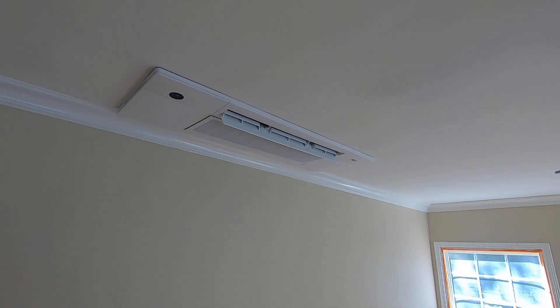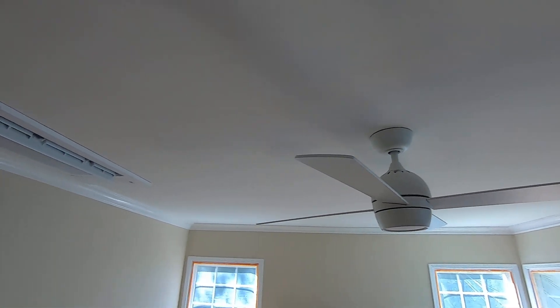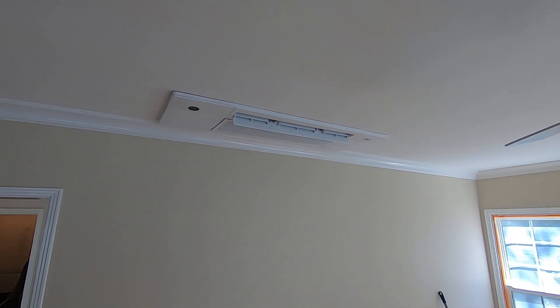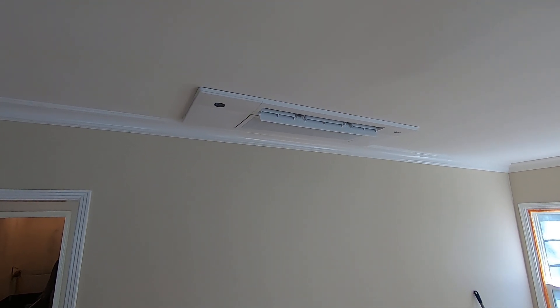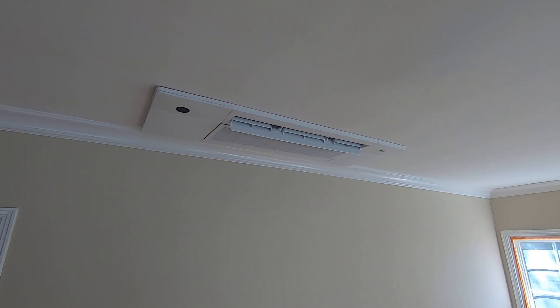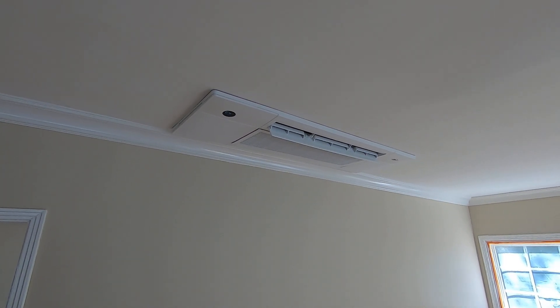The reason we went with these is because there are fans in the middle of the room and we wanted something ceiling-mounted rather than on the side wall like traditional ductless splits. The homeowner had those in another house and said they'd like something recessed in the ceiling, so we went with these.